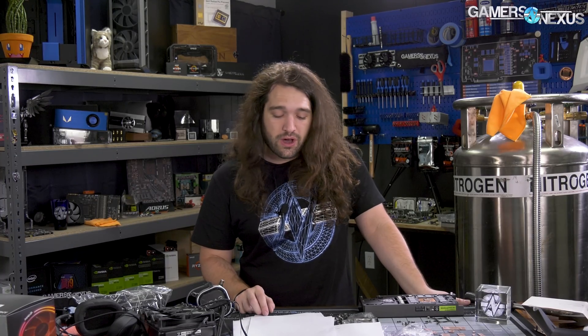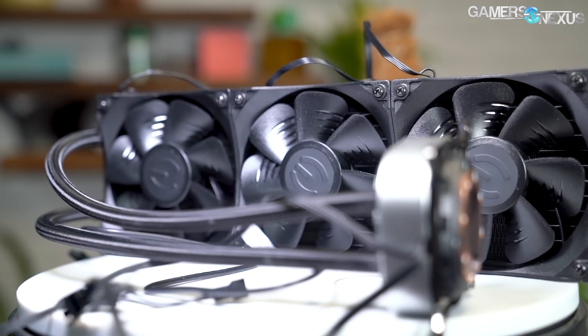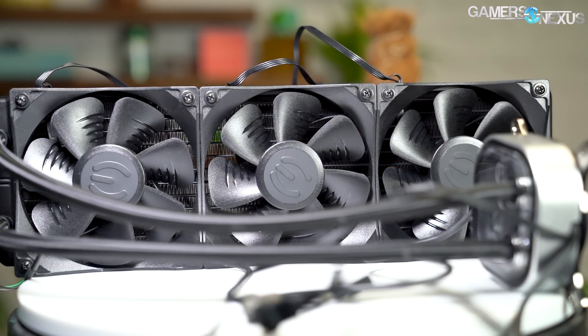Other coolers in this price bracket include the NZXT X62 — Gen 5 also, for what that's worth — a 280mm liquid cooler we use in all our test benches as a standard. There's the Deepcool Castle 360EX, and the Corsair H115i Pro, a 280mm cooler. The X62 is priced at about $140, the Deepcool Castle at about $160, and the H115i Pro 280mm cooler at about $140. So EVGA doesn't have quite the stronghold it used to on pricing. Two of those are 280mm coolers but very close in price and fairly close in performance, so you're looking at compatibility differences, RGB LEDs, and how high you want the ceiling on fan speed for maximum performance.